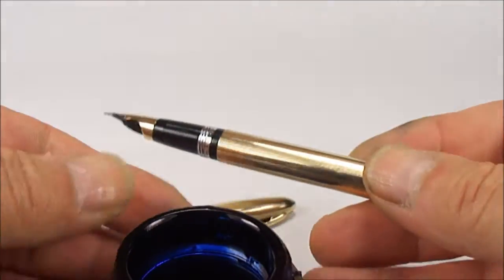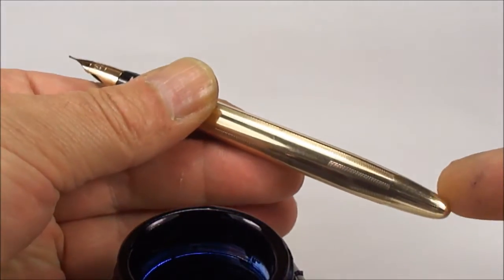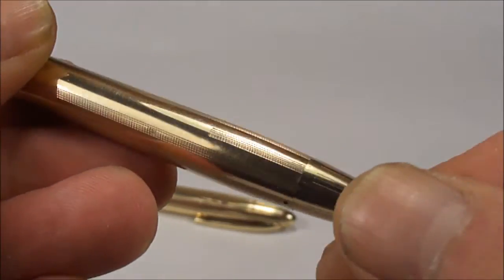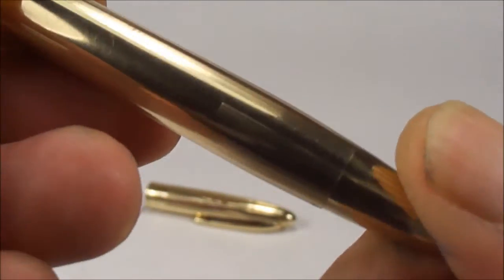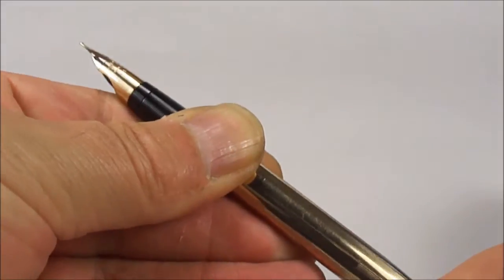Now, how we actually fill this particular pen — what we do is turn the filling knob at the bottom here anti-clockwise. As we're doing that, we push inwards. What you actually do is turn anti-clockwise until you hear a clicking sound. I'll be quiet for a moment, and as I'm turning it, you'll also see the snorkel comes out from the nib.